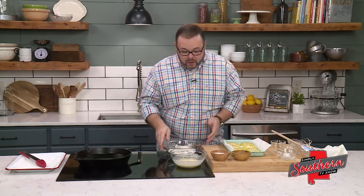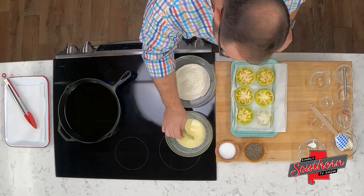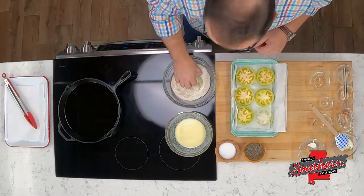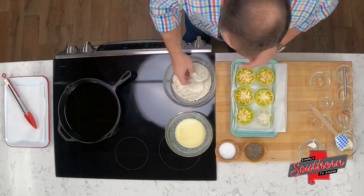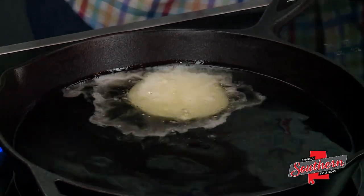Over at our breading station, I've got half a cup of buttermilk with one egg — we're just going to dip each slice right into this mixture, which is going to help our dredge stick. In here, I've got three quarters of a cup of plain cornmeal with about half a cup of all-purpose flour, half a teaspoon of salt, and half a teaspoon of black pepper. In my skillet, I've poured about an inch of oil and heated it over medium-high heat to about 350 degrees. We want to make sure to never fill a skillet like this more than about a third of the way up with vegetable oil so we don't have an issue with it bubbling over.